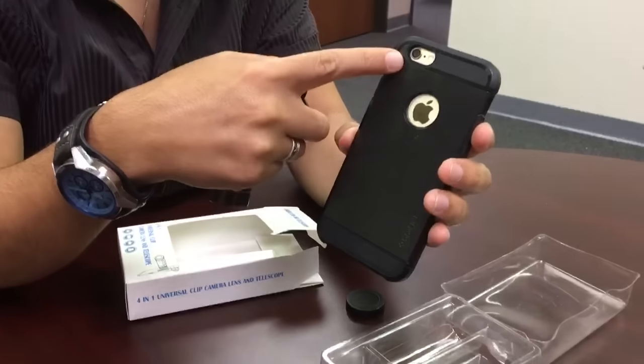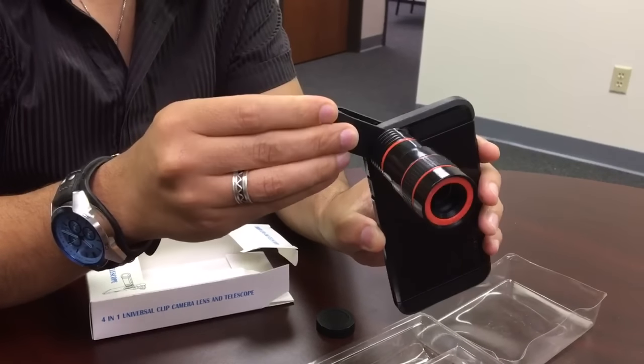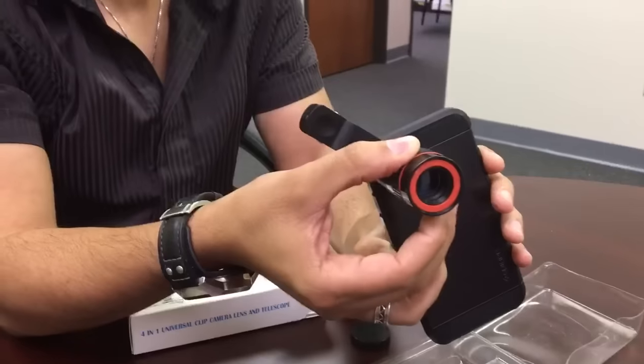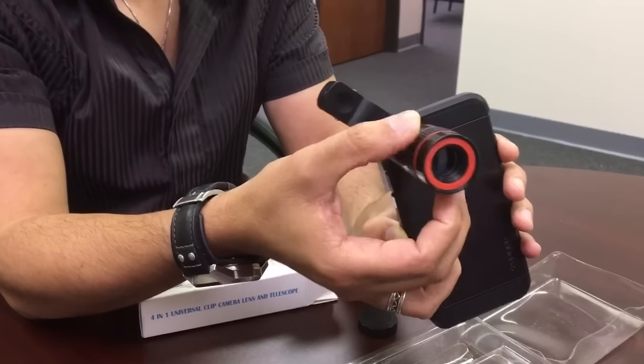Then you want to attach it to your cell phone or whatever device you're using onto the camera section of it. Make sure it's snug and secure. Then you can adjust the dial to whatever zoom capability — up to eight times — that you'd like.